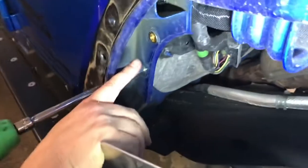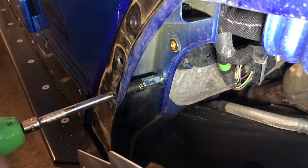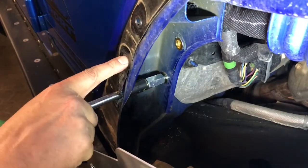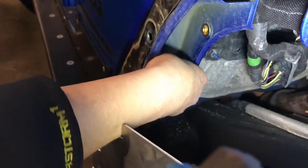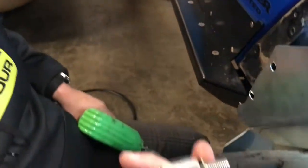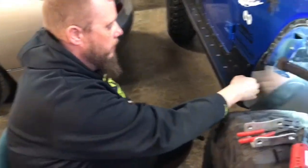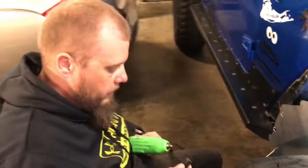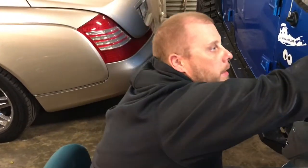I'm finishing up putting the nutserts in here in the back - getting them nice and tight. I drilled these holes a little bit bigger so I can get my extension through there to access the nutsert. The nutserts are installed, the holes are drilled, and I'm about ready to bolt everything back together.